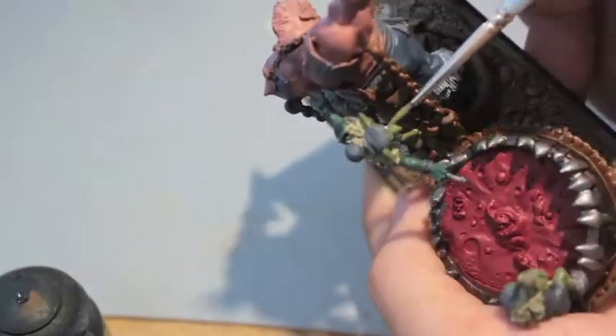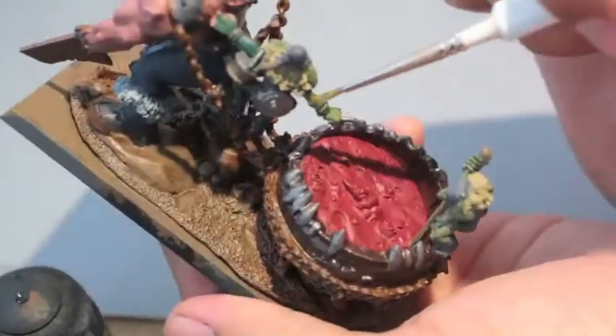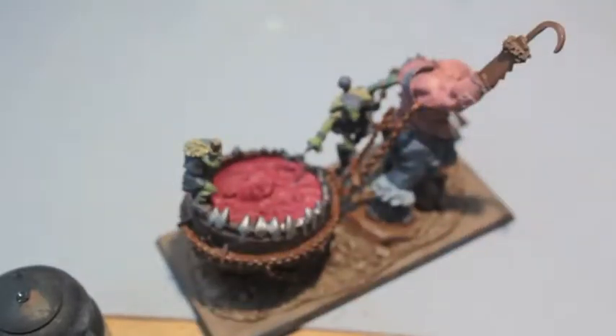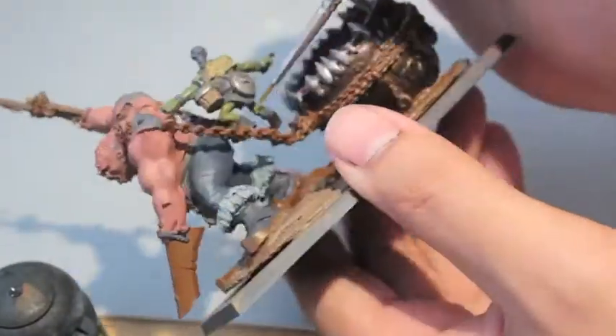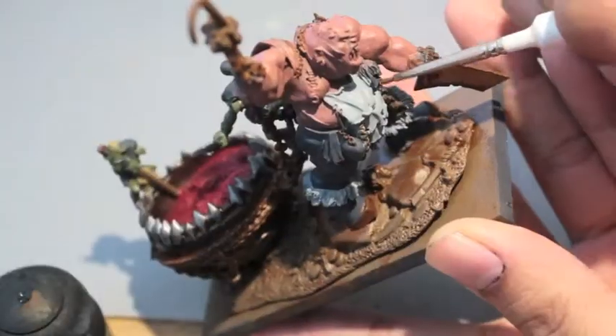If you wanted them to look more like goblins - night goblins or regular forest goblins - I would suggest going up to Skarsnik Green. It's less yellow, more of a lighter take on green, and it gives that very distinctive goblin green color.